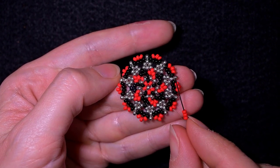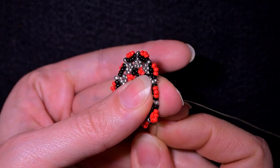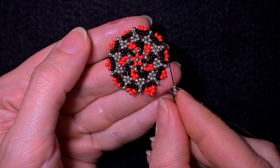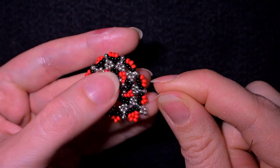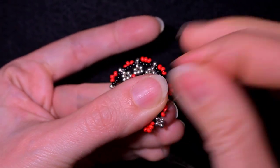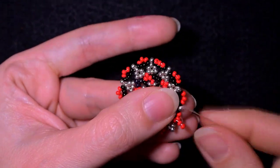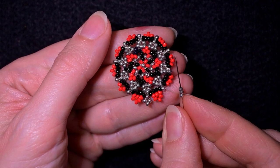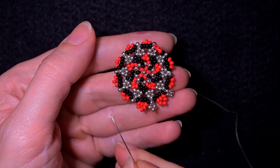I want to add three red beads and go through the third of those three beads. Then going through the black and through the following silver. Now I'm going to add three silvers and go backwards through this silver, making a cross of four — also called right angle weave. Then going through the black and through the first red one. Then three. Here I need three more silvers. I'll continue until the end of this row and meet you here.